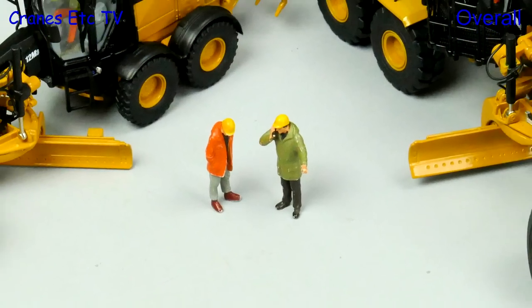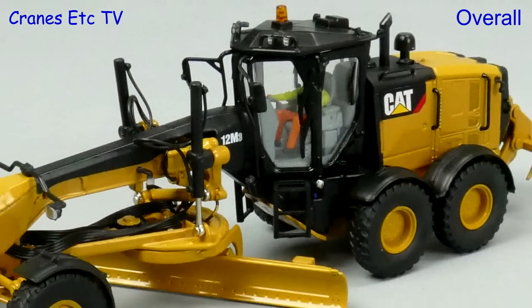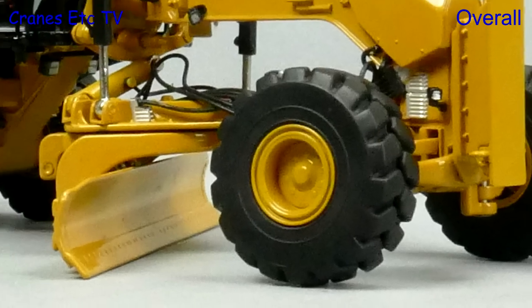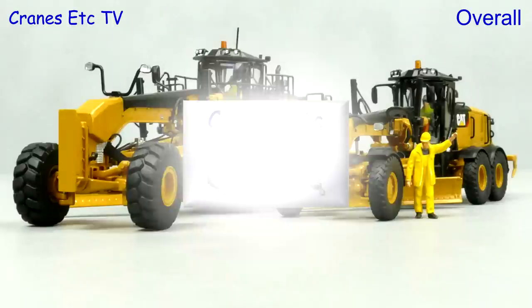Both of these models are very nicely packaged and they also score well in terms of the detailing. The 12M3 is a decent model in terms of its functionality and overall the 18M3 is the slightly better model, but if you want a motor grader model they are both very good.